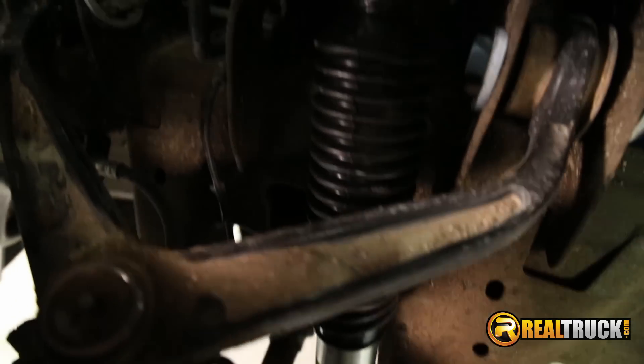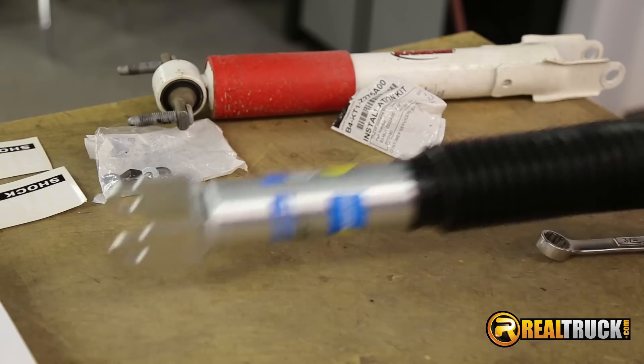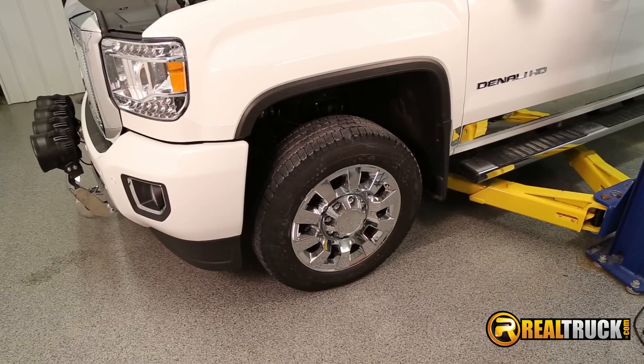Bilstein offers a limited lifetime warranty. For the best ride on the street or off-road, choose the Bilstein 5100 Series shocks and get free shipping.